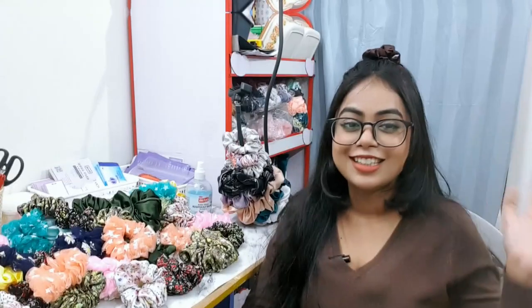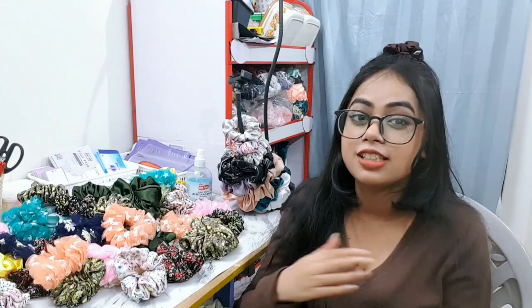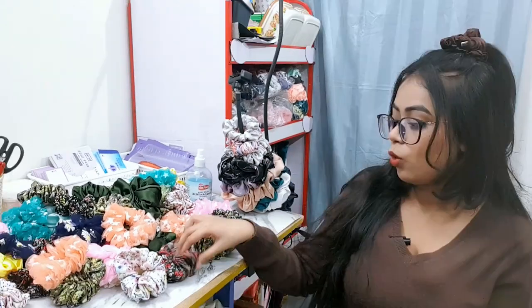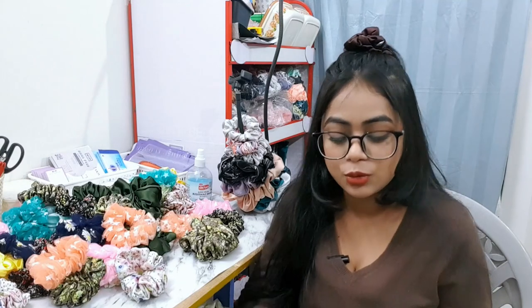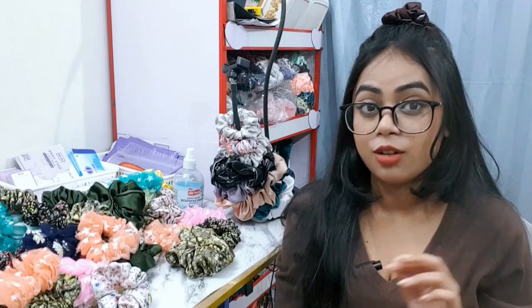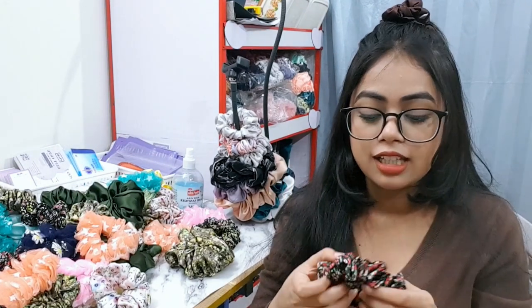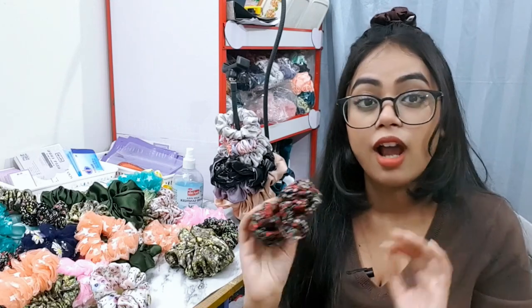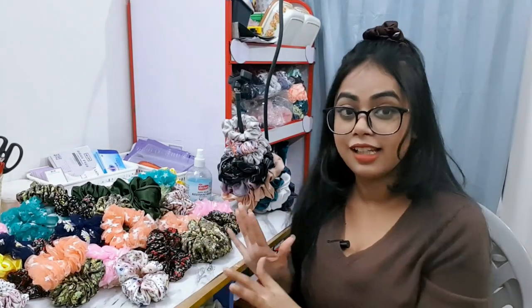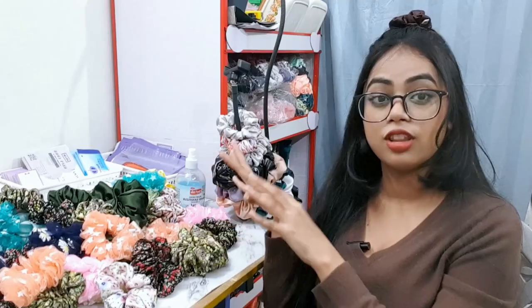It's another day and today we will be finishing up our scrunchies. This is probably the last part of making a scrunchie. What we are going to do today: we are cutting off these extra threads, trimming off, and we are going to inspect each scrunchie — as the fabric can be ripped while sewing. After that we will be finalizing which ones will go in the lot-by and which will go for retail.